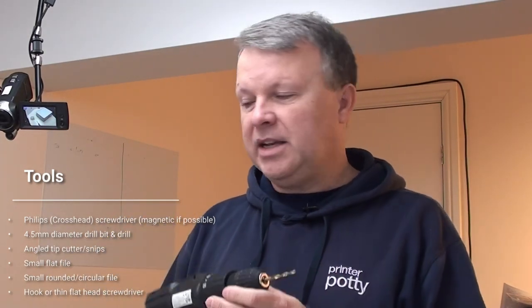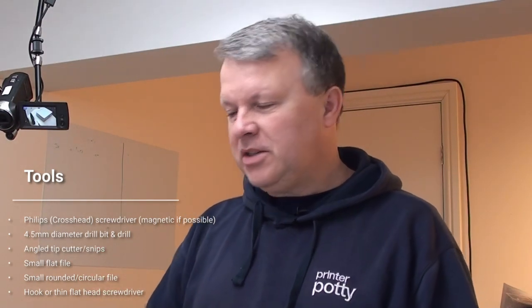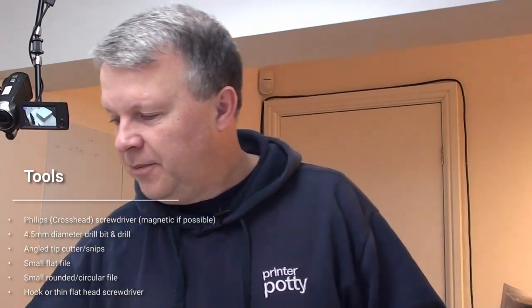First things first in terms of tools: we have our PrinterPotty XP2 kit here that has the tubing extension and the tank all as one kit. We have our Philips crosshead screwdriver. You've got a couple of options — some people prefer to just drill a hole. I personally tend to go the route of cutting using a pair of snips, then taking the bit of plastic out with a pair of normal pliers, and then cleaning everything up with a file.